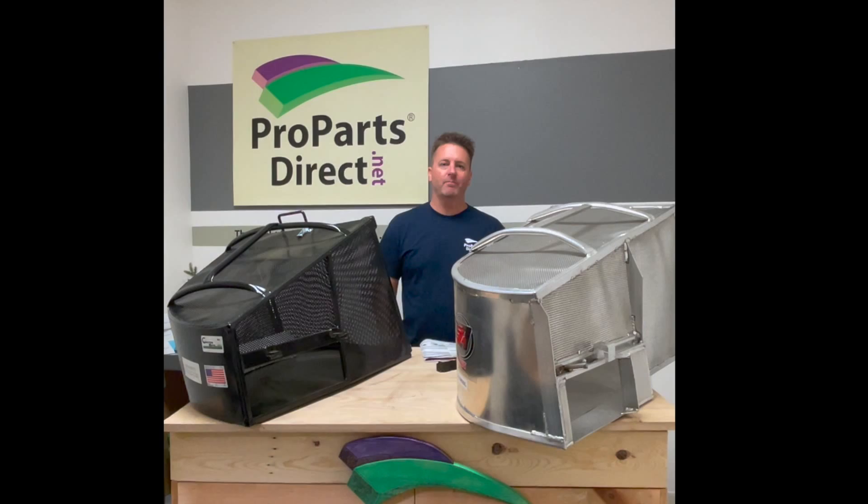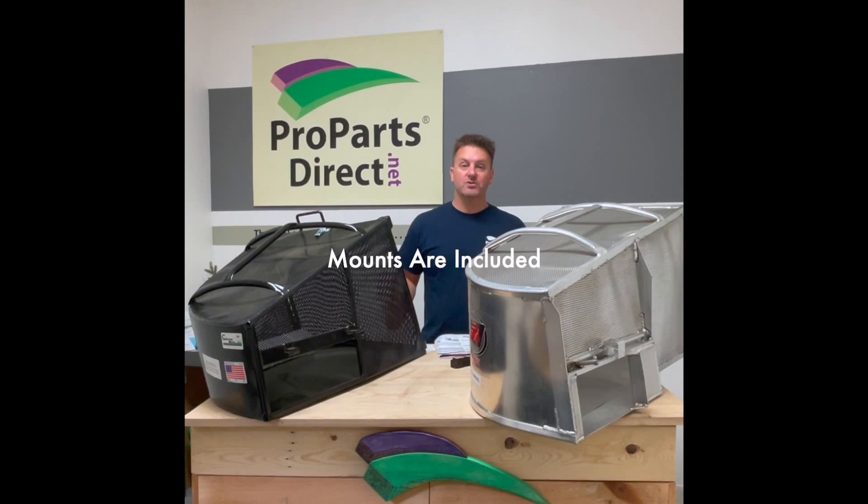I'm here from Pro Park Strike. Today we're going to talk about something exciting: grass catchers. There's always been a big debate — steel versus aluminum, Accelerator versus Catchrite versus Grass Gobbler. So let's go over those a little bit and show you some of the finer details.